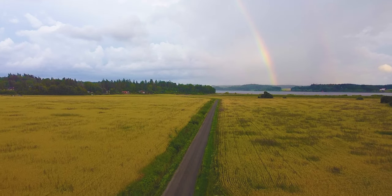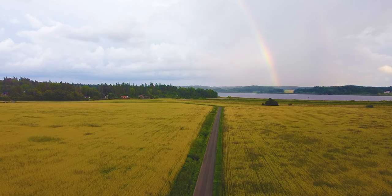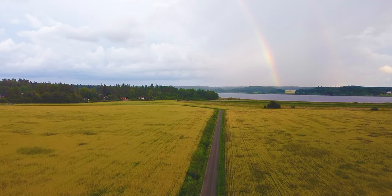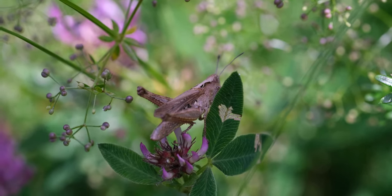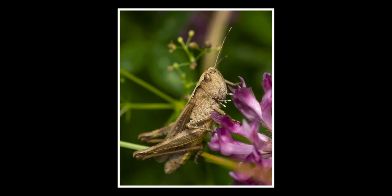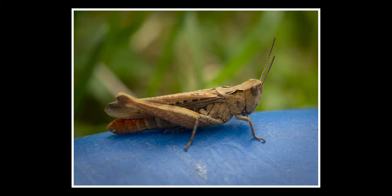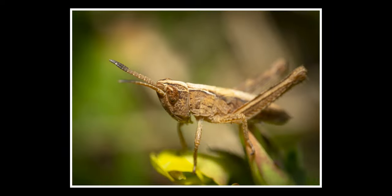Another thing there were plenty of in my mother's garden was grasshoppers. I haven't found these where I live, but in my mom's garden they were everywhere. They are actually really nice to photograph because they are a little bit bigger, so you can get better depth of field and more details in your shots. They were quite friendly, sitting everywhere on plastic objects and in the grass. Lots of fun to photograph grasshoppers.